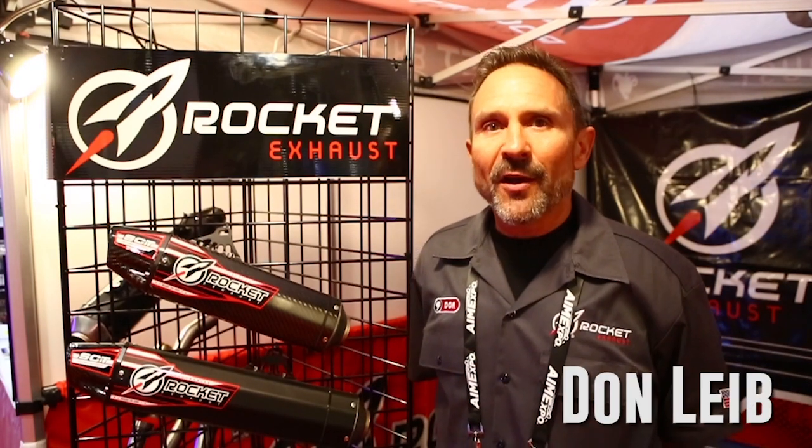Hey, this is Don Lieb with Rocket Exhaust. We're at the 2015 AIM Expo in Orlando, Florida.